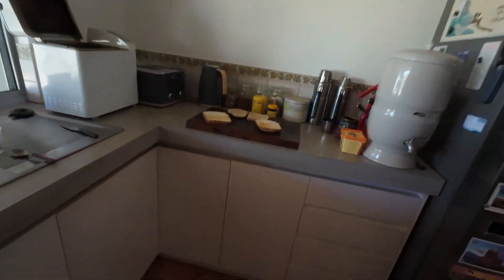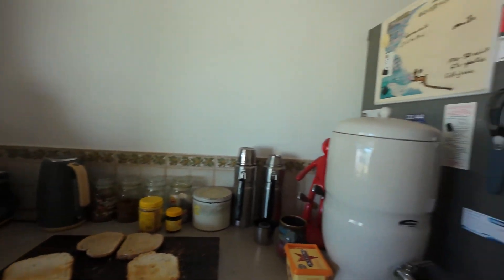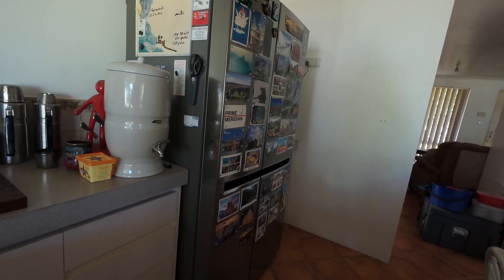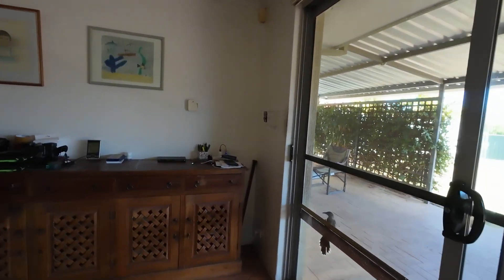So we had the toaster on — as you can see it didn't finish cooking — we had the toaster on and the kettle on. The fridge was on too, which uses about 260 watts, not much. All the computers were on and the hot water service was on, along with a few lights.